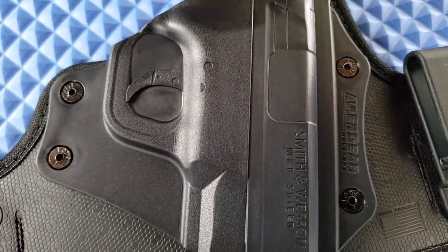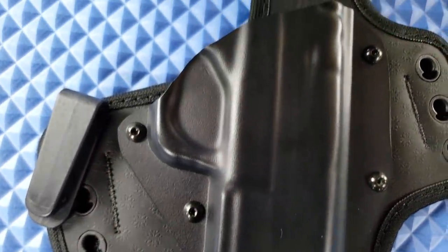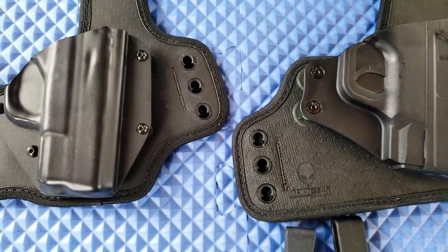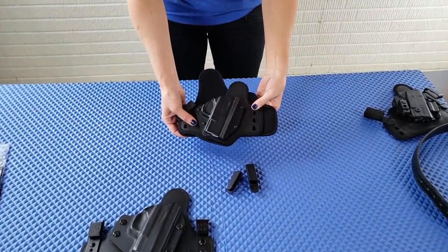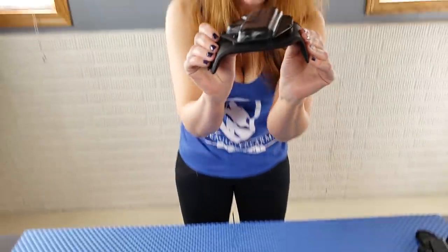The other difference you'll really see is in the shell: with the 3.5 they went very detailed — you can even see what kind of gun it's for — whereas the Taktika is more of a general-looking shell. It fits the gun really well, but they made that change. The 3.5 versus the Taktika — you can really see the difference in size. The Taktika is going to be a lot smaller, tighter, and lower profile, while the 3.5 is a lot bulkier and not as form-fitting to your body.